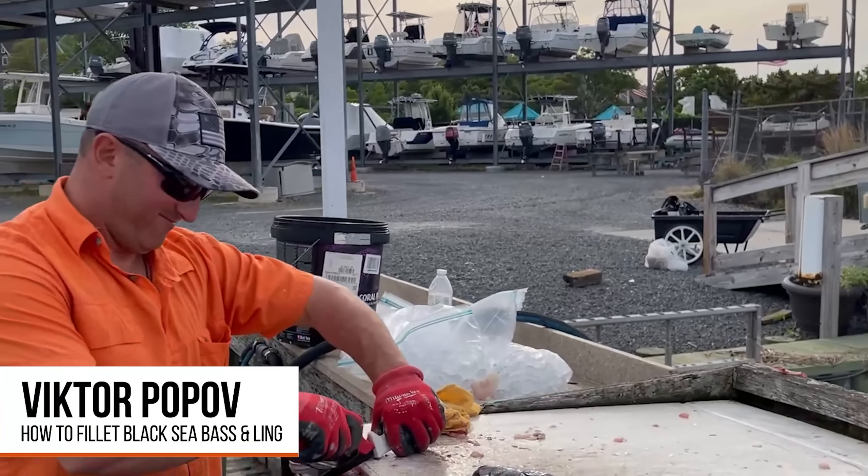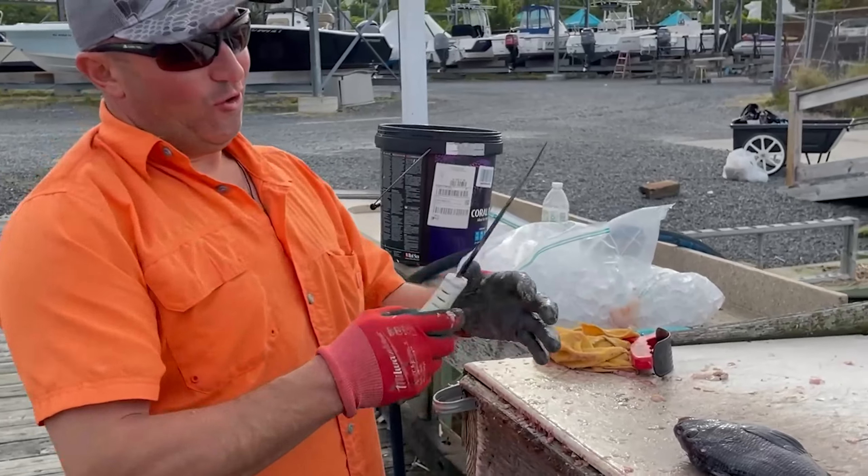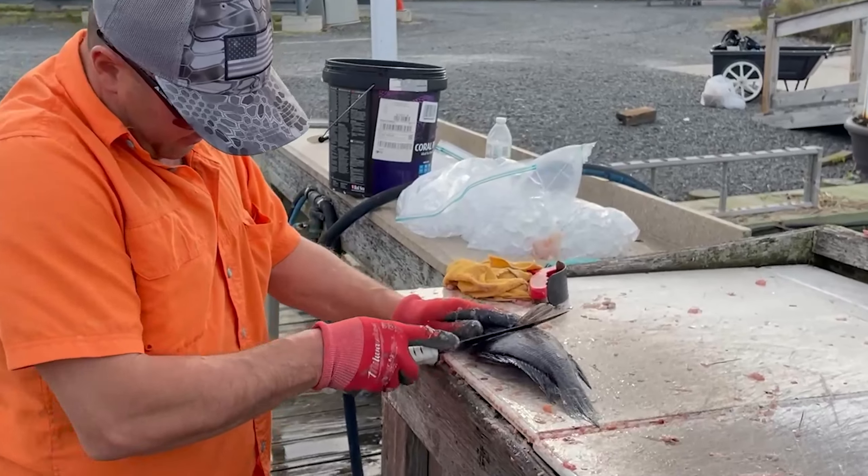My friend Victor Pappos is going to teach us how to sharpen a knife. That's how you sharpen a knife. Now he's going to teach us how to fillet a sea bass.